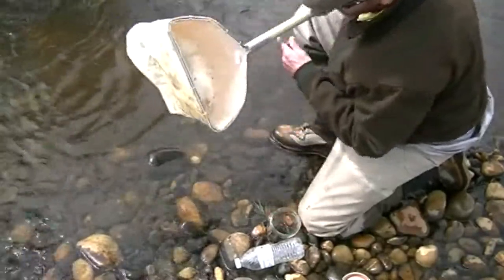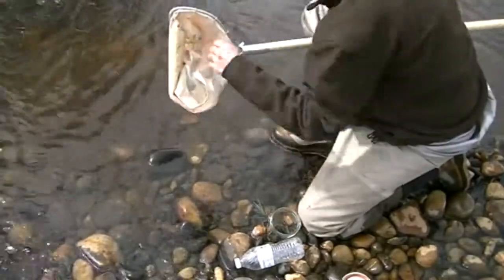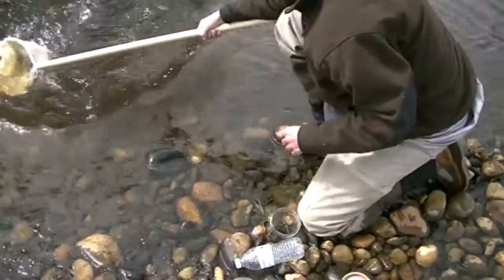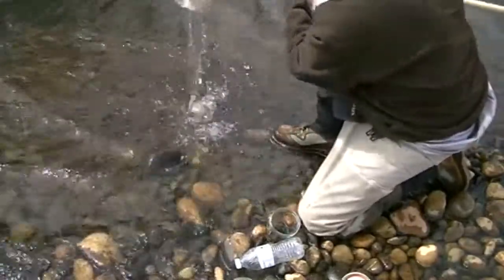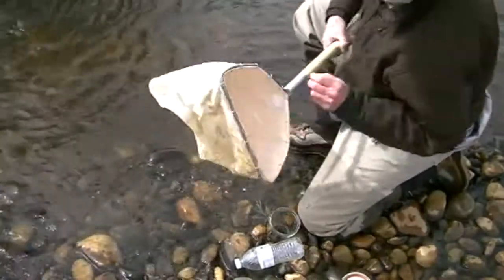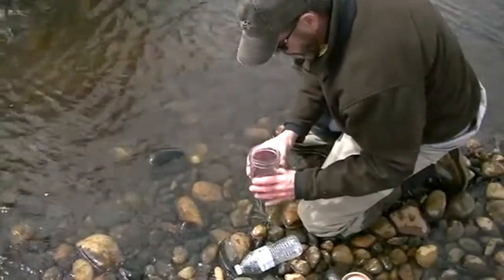That's pretty good — it's about empty. We're rinsed in that. We're ready for the next location, which is Governor Creek, just down the road. Samples out. Our net's clean. Sample of bugs.